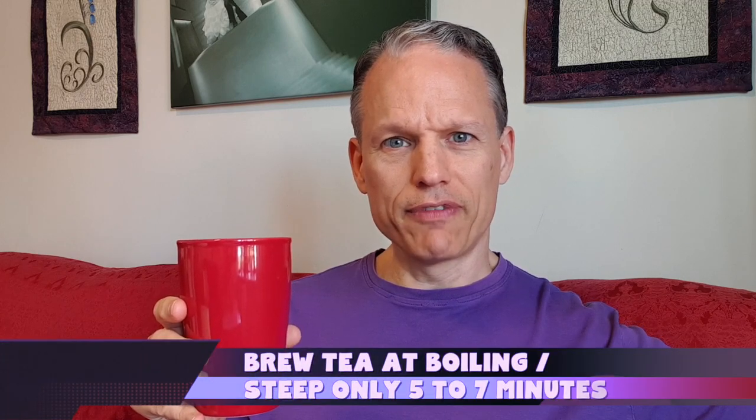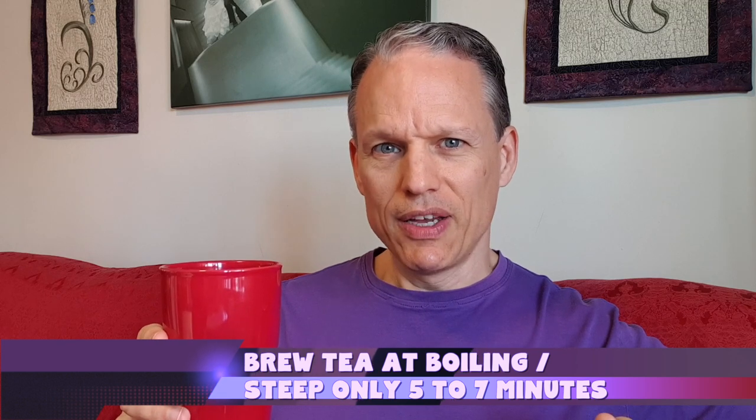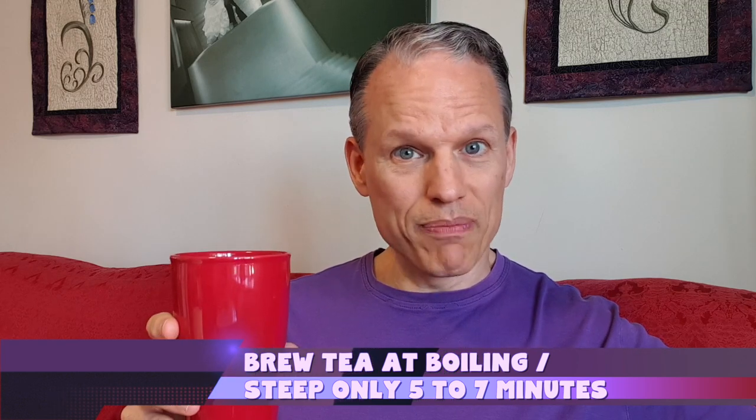Generally I like to stick around five to seven minutes with it at the longest, but it's not quite as bad as the sage or the rosemary where I can only go three to five minutes. So I went five minutes with this and it's very light, very very light.